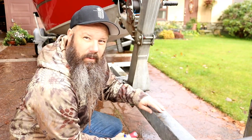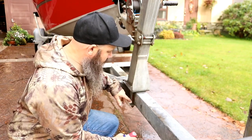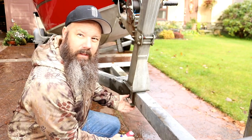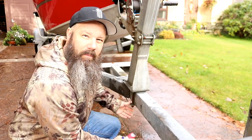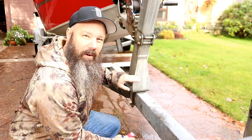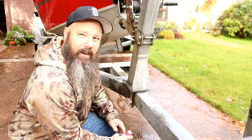First things first — before we take the trailer over there to move this back, since this is a new-to-us trailer and it's got a lot of rust on it, I'm going to loosen all the nuts first to make sure we don't break anything. Then we'll tighten everything back up, go over there and feel confident that we can take it off, move it back with the boat not on the trailer, and then readjust it. All right, let's get busy.